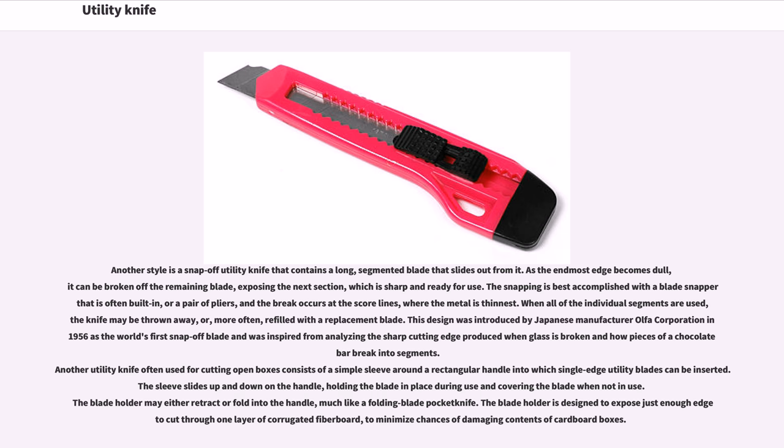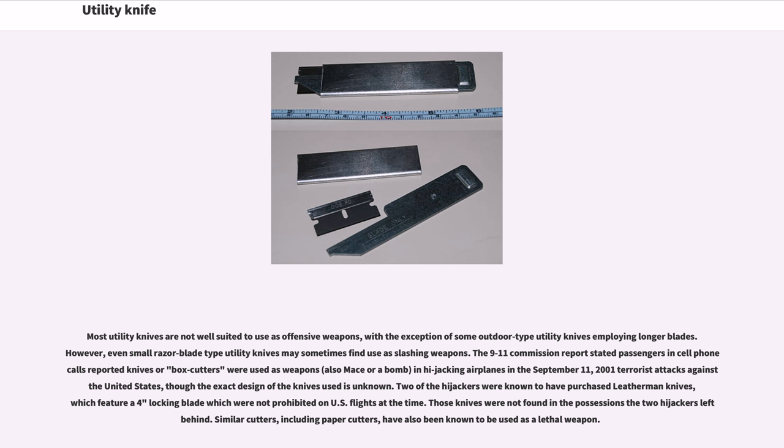Most utility knives are not well suited to use as offensive weapons, with the exception of some outdoor-type utility knives employing longer blades. However, even small razor blade type utility knives may sometimes find use as slashing weapons. The 9/11 Commission report stated passengers in cell phone calls reported knives or box cutters were used as weapons in hijacking airplanes in the September 11, 2001 terrorist attacks against the United States, though the exact design of the knives used is unknown. Two of the hijackers were known to have purchased Leatherman knives, which feature a 4-inch locking blade, which were not prohibited on U.S. flights at the time. Those knives were not found in the possessions the two hijackers left behind. Similar cutters, including paper cutters, have also been known to be used as a lethal weapon. Small work-type utility knives have also been used to commit robbery and other crimes.